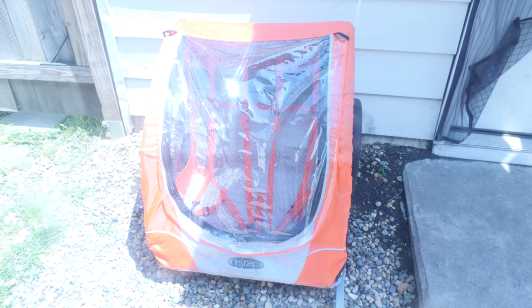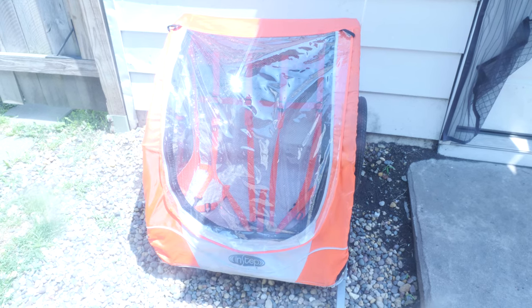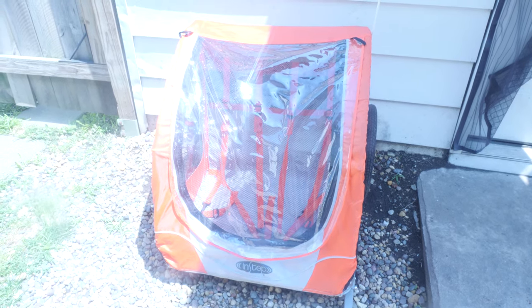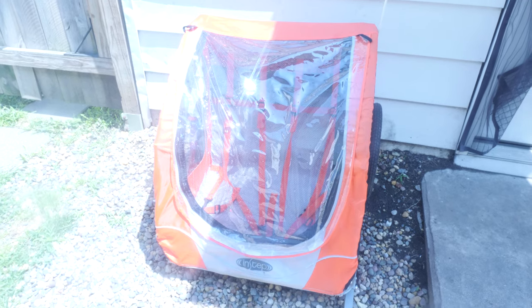So again, this is the InStep Robin two-seat portable pull-along trailer for kids. I'm really excited to try this out — I know Myla is too, she just loves being pulled around the yard, so I can just imagine pulling her with the bike. Thanks for watching and please subscribe for more videos!